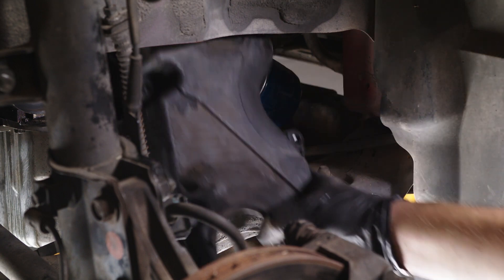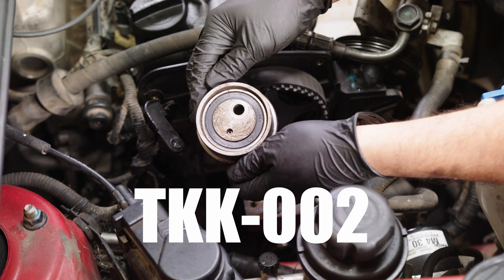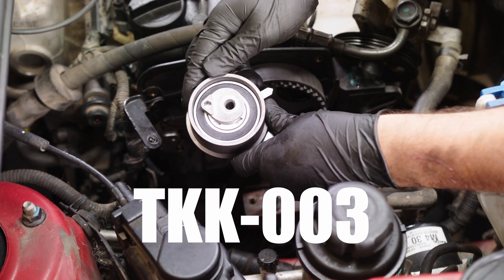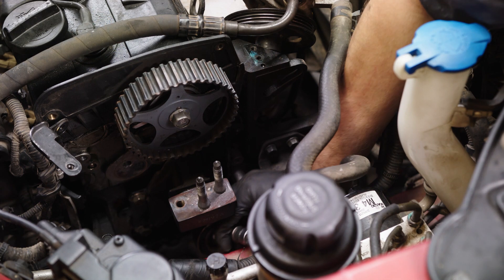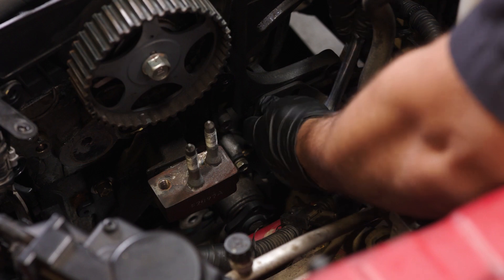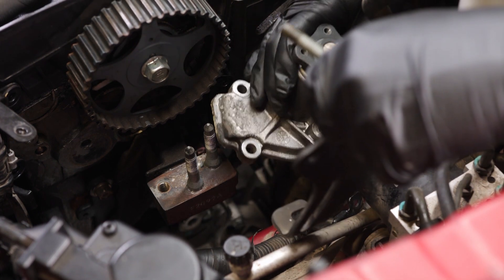Remove the lower timing cover. Remove the mechanical timing belt tensioner. Remove the timing belt. Remove the timing belt idler pulley. Remove the alternator bracket, then remove the water pump. Once here, you can inspect your camshaft and crankshaft seals for any leaks. If you have any leaks or if you choose to change them, you should do it now.